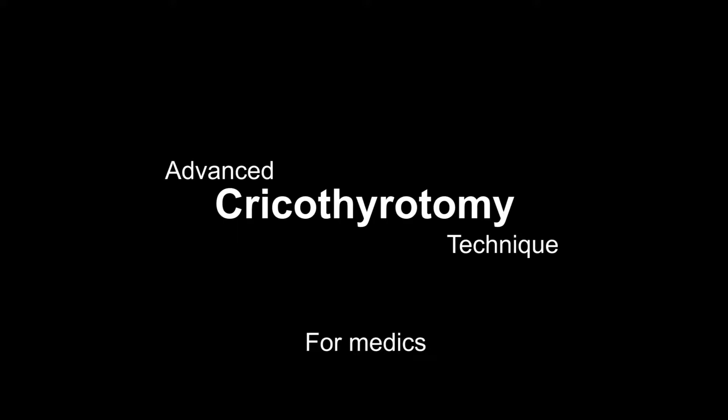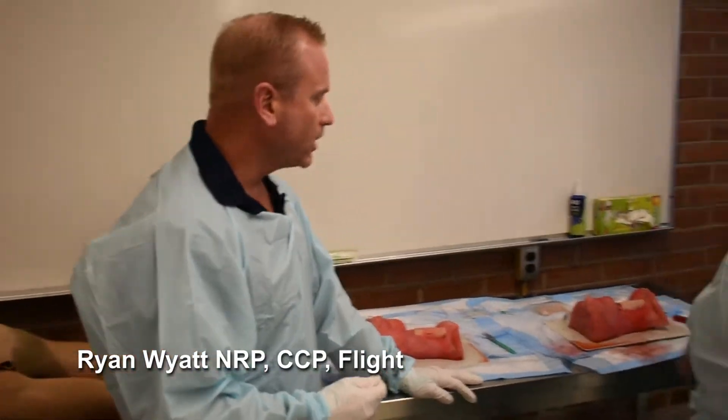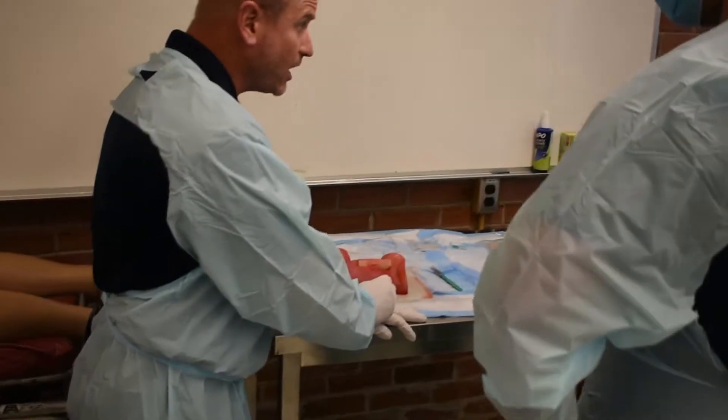This is surgical crike. Are you guys right-handed? As right-handed clinicians, you're always going to want to be on the right side of the patient. What does that mean? What's our target area when we surgically crike?